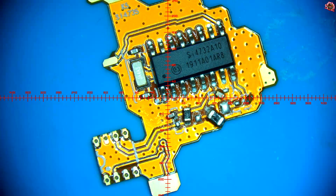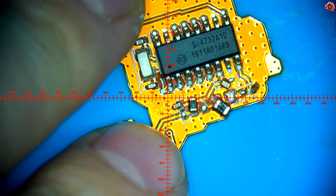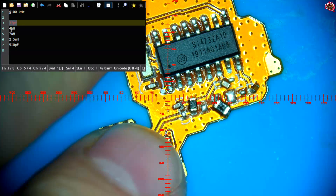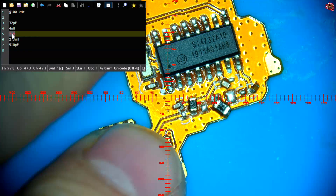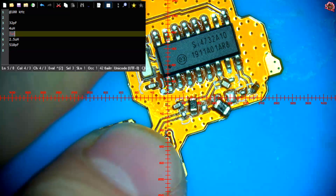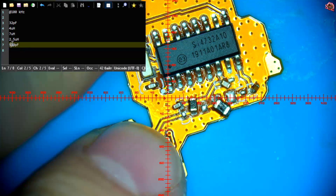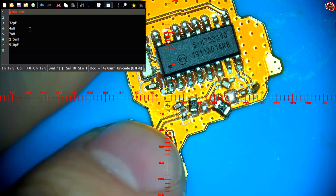Let's take a look at the results. This first capacitor over here is 32 pF. Then we have a 4 microhenry coil, this is a 4 microhenry coil. Then there is a 7 microhenry coil, this 7 microhenry coil. And then we have a 2.5 microhenry coil right here. And we have a 510 pF capacitor over here. All measurements were done at 100 kHz.